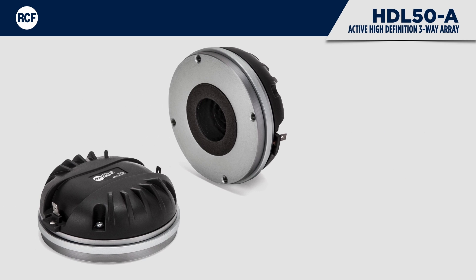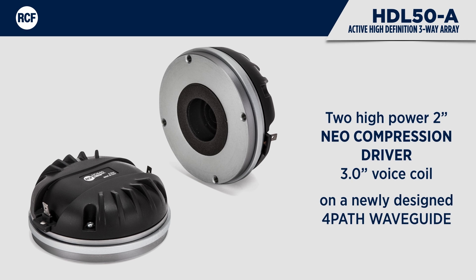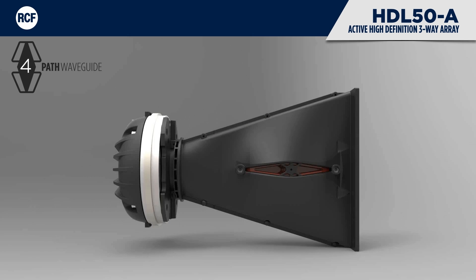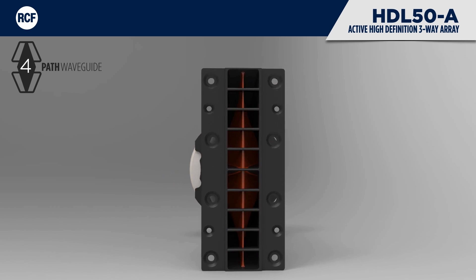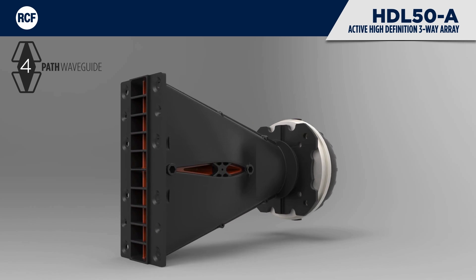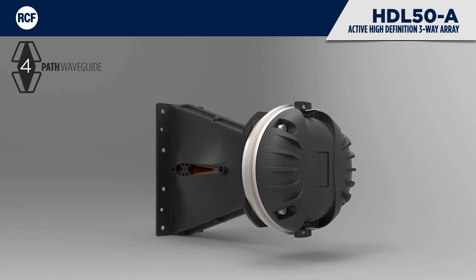This shows one of the two 3-inch coil large-format compression drivers. The 3-inch titanium dome is driven by a high-power neodymium magnetic structure. The newly designed four-path waveguide at the core of this revolutionary array allows a precise 90 by 10 degrees coverage, whilst also delivering a superb linear high-frequency response.